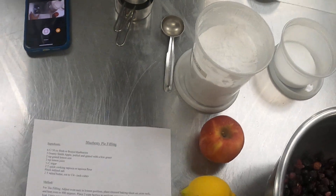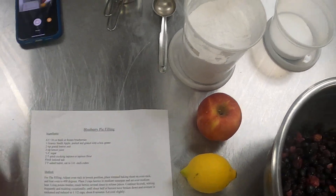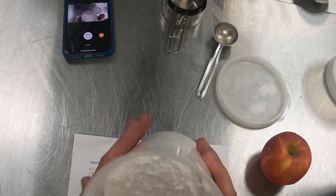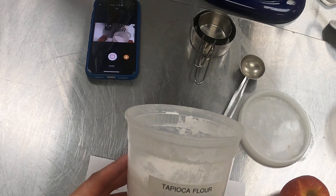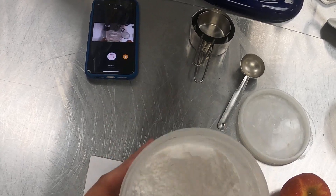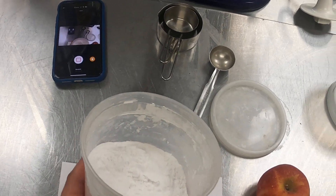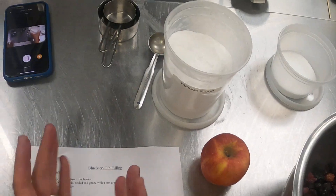We do this sometimes in the kitchen — we work with what we have. Luckily I have a lemon and I've got some tapioca flour here. Tapioca flour, or if you have quick-cooking minute tapioca — which hasn't been available in stores the last few times I've gone shopping — so I'm just going to use tapioca flour. This is a thickener made from tapioca.